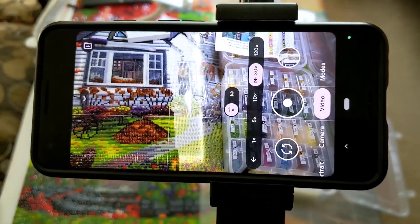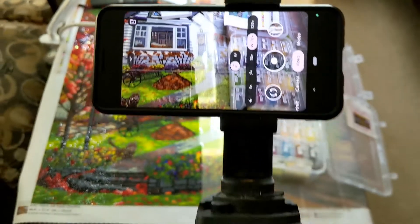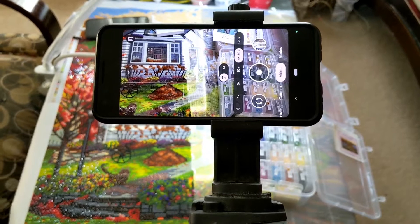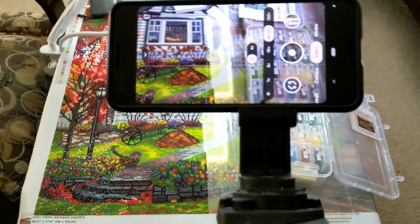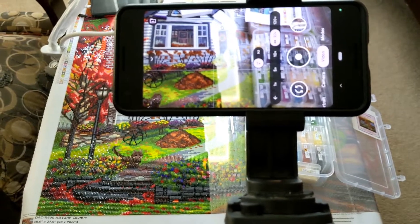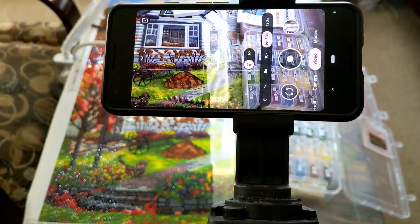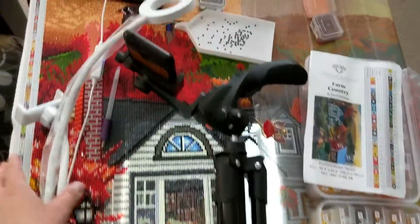That's why it's really hard to make videos — before you even start your diamond painting, you have to set up your camera, stop it, turn it on, and manage all of that. But this is what I do with simple gadgets.